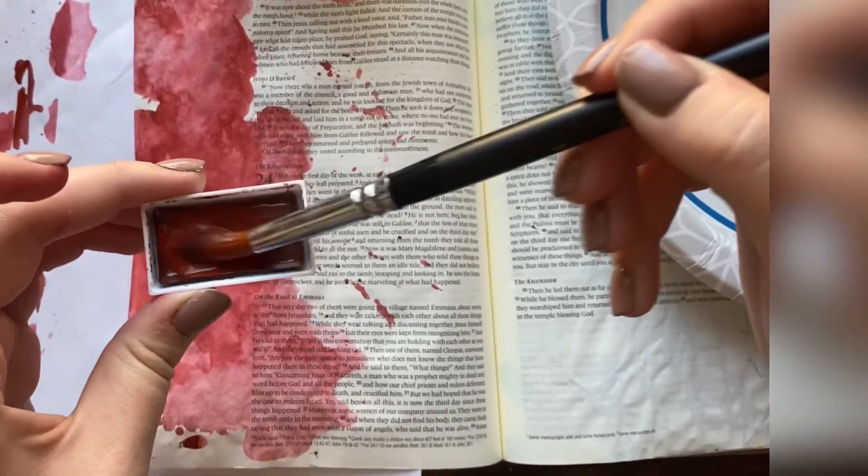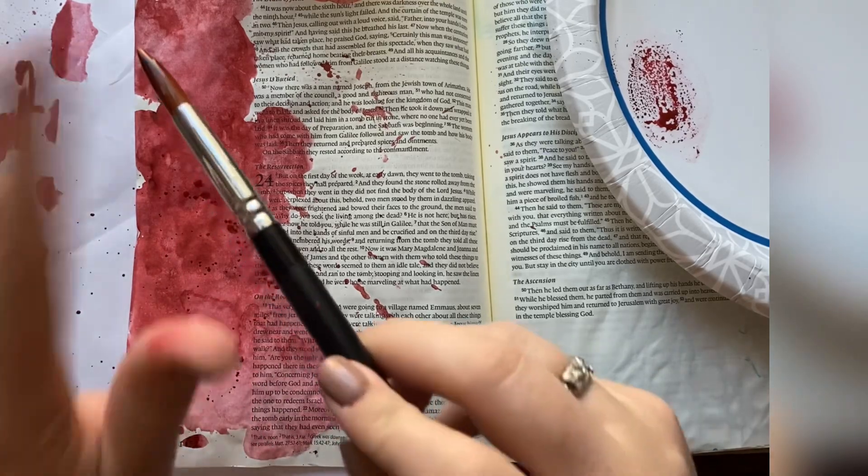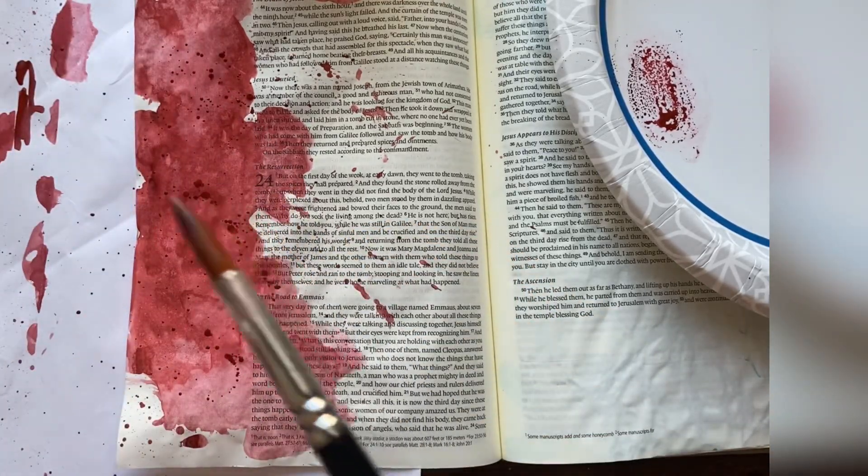Doesn't that just give you chills? So I did that blood and I'm just going to write out 'forgiven' in white on top of that.